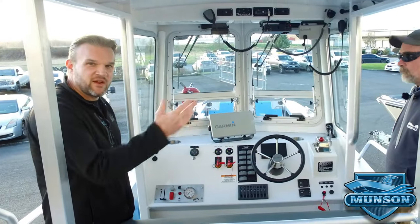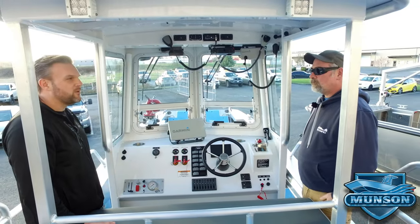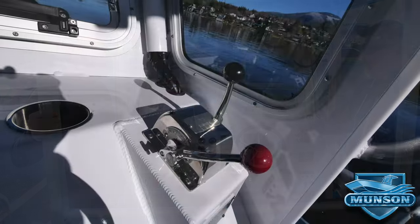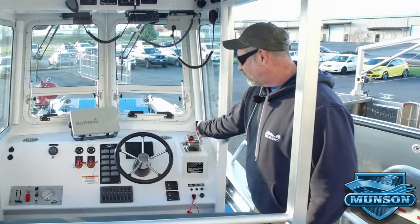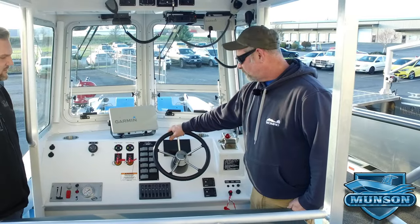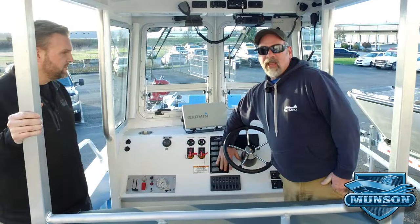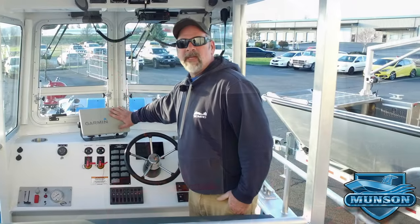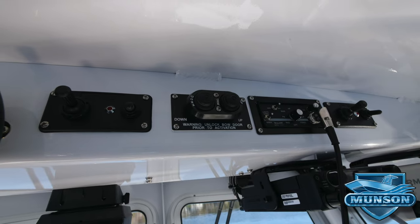I'm here today with Justin Lagerwey, our quality control manager at Munson Boats. Justin, tell us more about what we've got going on here at the helm. The console is equipped with a throttle control for the Kodiak engine, hydraulic bucket control for the Hamilton 241 jet, hydraulic steering for the jet, Kodiak engine display, Blue-C switches and breaker panels, Fireboy fire suppression system, Garmin MFD and VHF, wheel-in siren control, and a go-light spotlight.